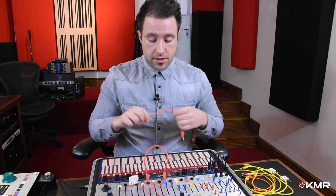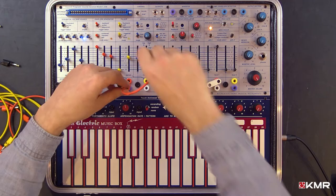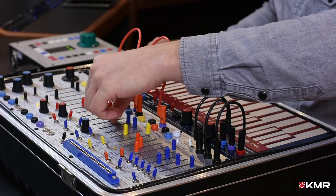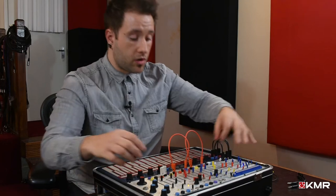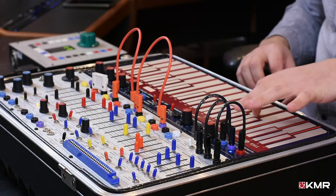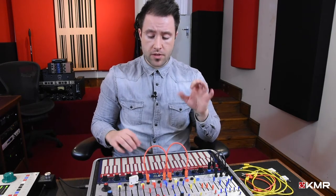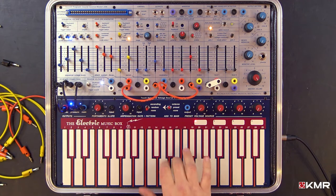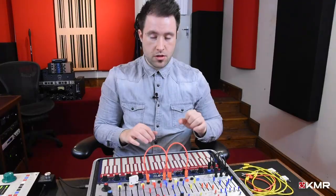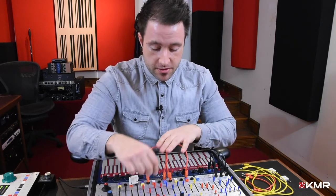Let's take a different approach — if we take the pressure and apply it to the modulation CV attenuator, we should be able to control the depth of the FM. It sounds a bit chaotic, but basically I'm controlling both the timbre and the FM at the same time. I'm no keyboard player by any means, so criticize me all you like — but that's the pressure feature.